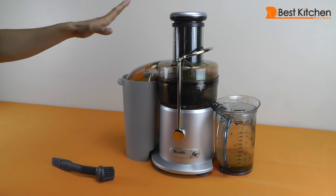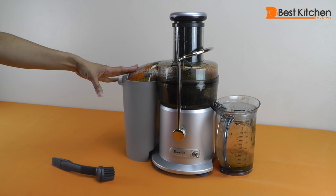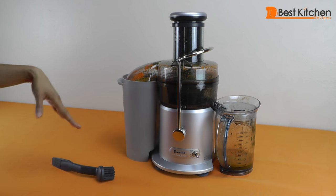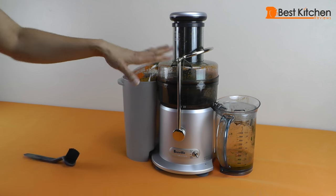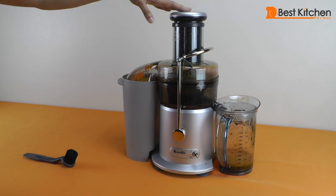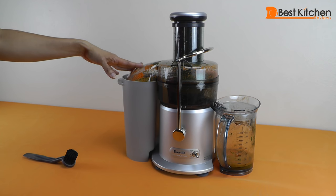It'll take just a few minutes to clean the juicer. We'd recommend cleaning it right away because the pulp could dry and it'll be harder to clean up later. The unit comes with a cleaning brush. All the removable parts are dishwasher safe except for the feed tube, and the parts should be put on the top rack of the dishwasher.